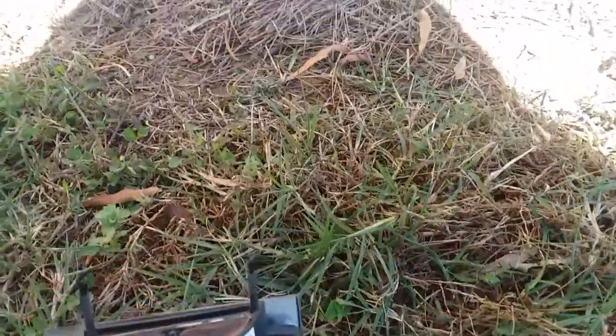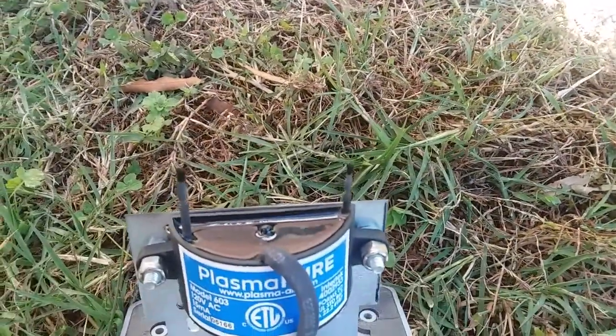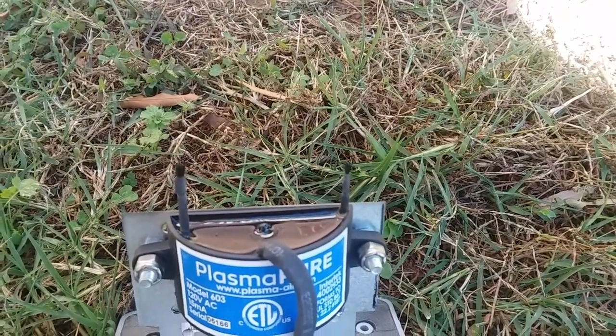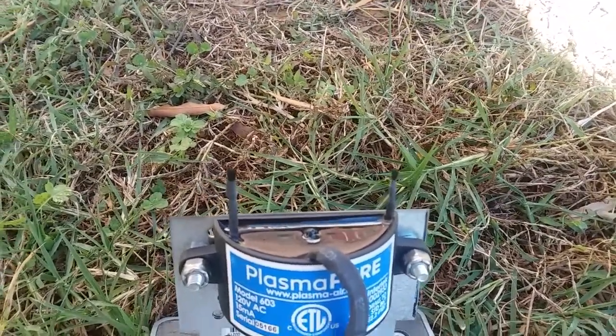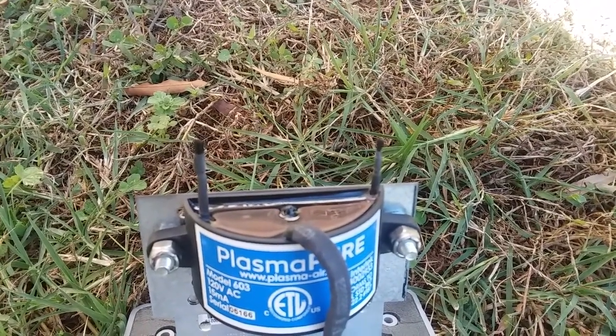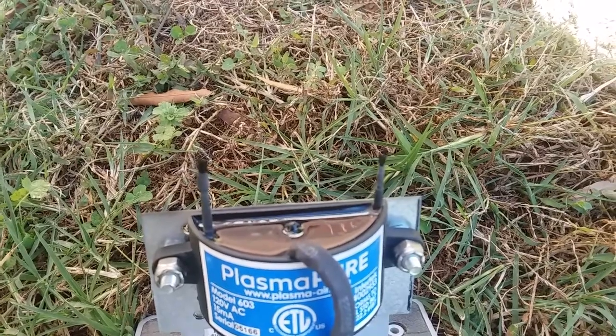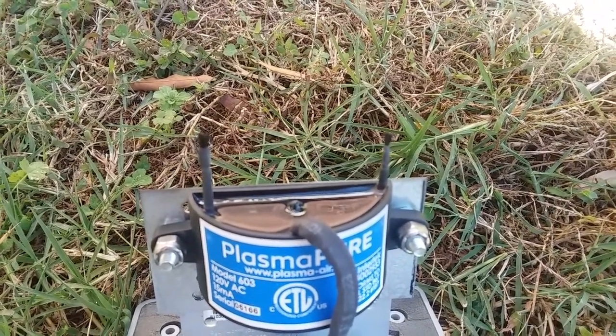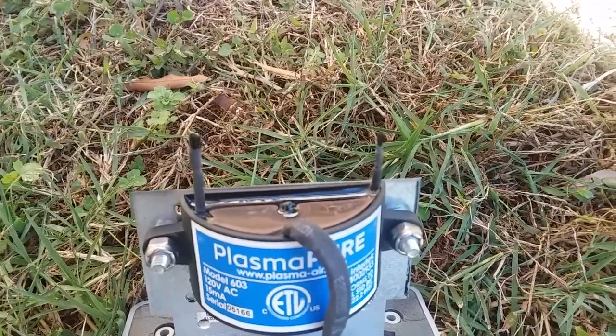Now I think we're kind of back to new status. Sorry for the wobbly video since I'm doing this part by myself, but you can see that was really simple. I'm going to pause this section and then take it back under the house.